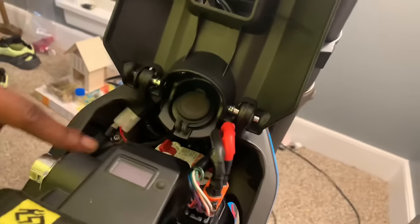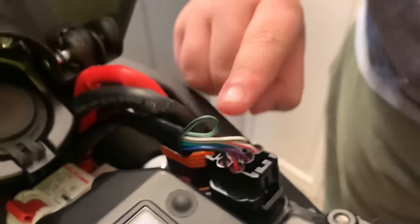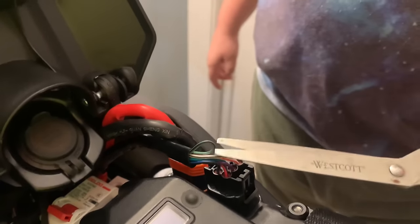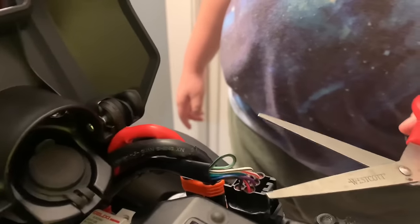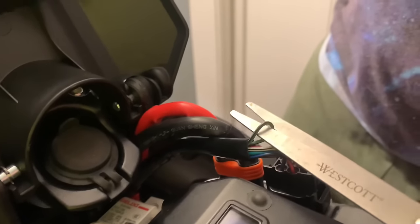So get the circuit breaker. The speed limiter is going to be the green wire there. Hold up — put it through the loop, there you go.